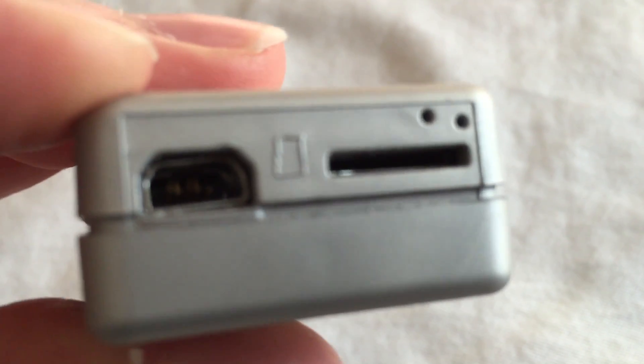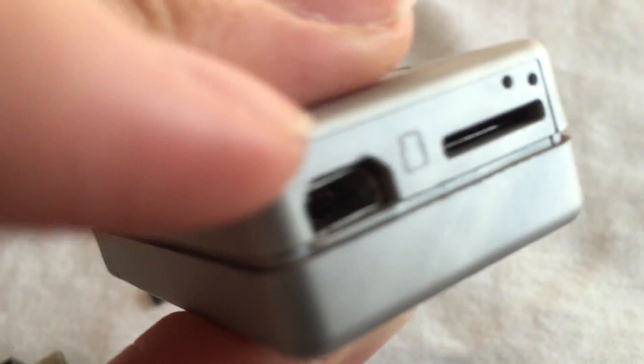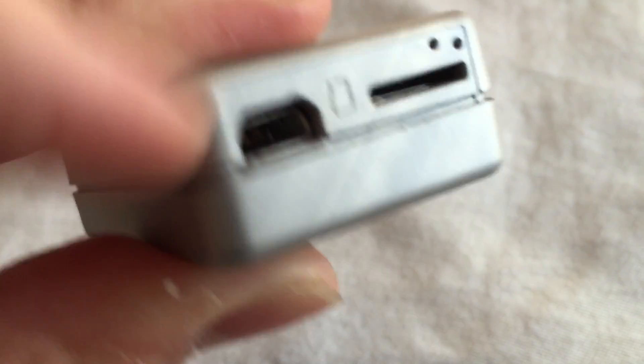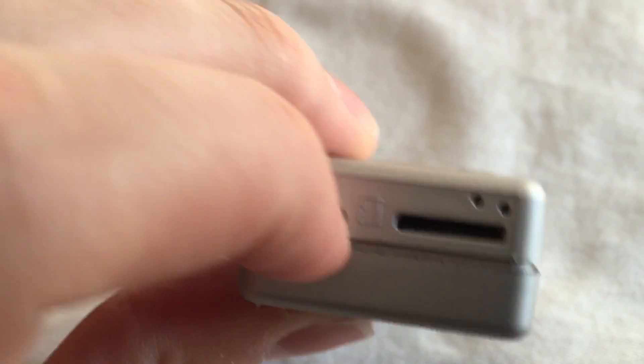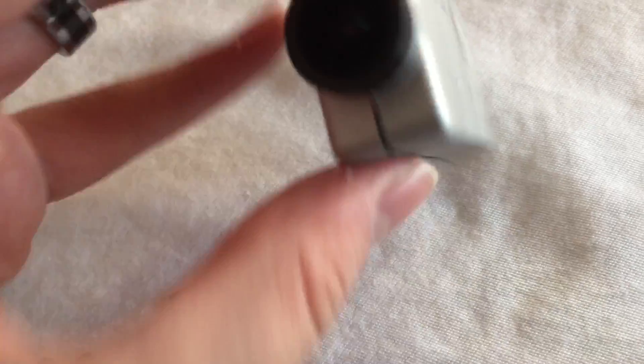I'm pretty disappointed to say the least. I don't understand why this has happened — I've unplugged and plugged in USBs plenty of times before — but it looks like the port is just loose off of the board on the inside or whatever. Yeah, that is what it is, that's the RunCam.